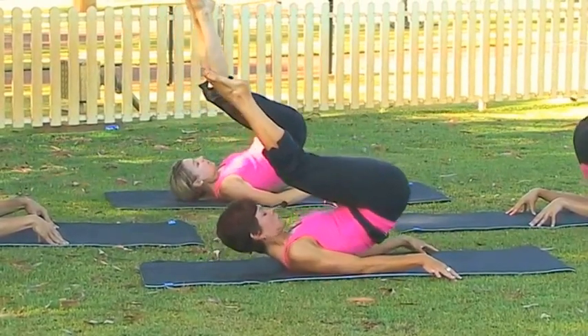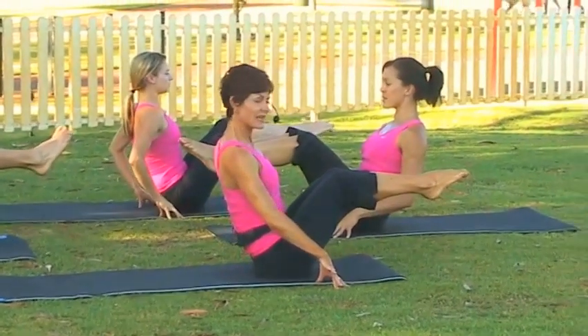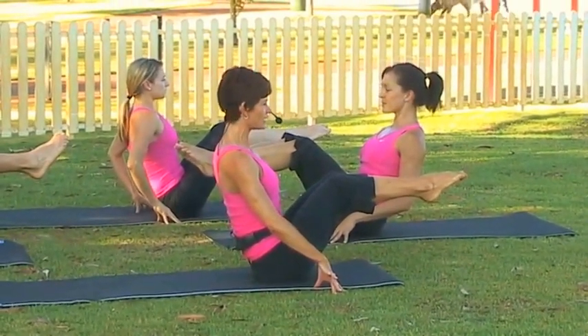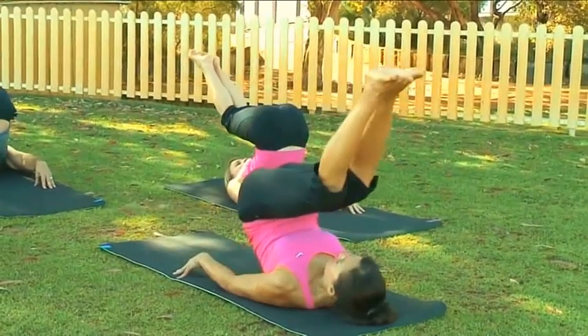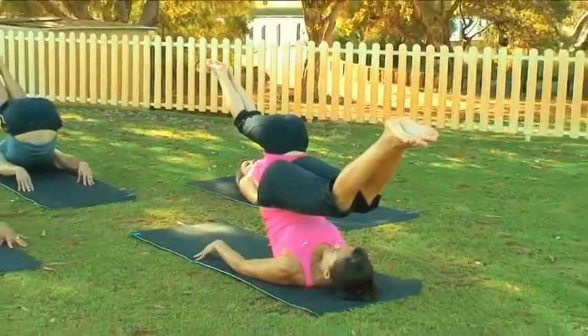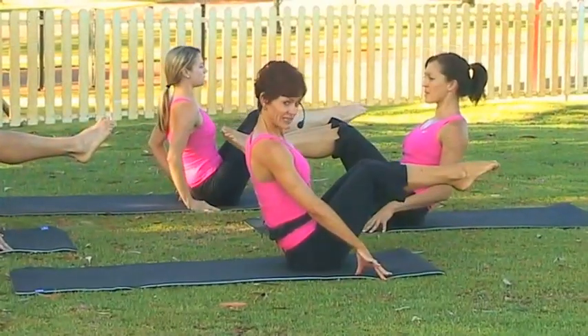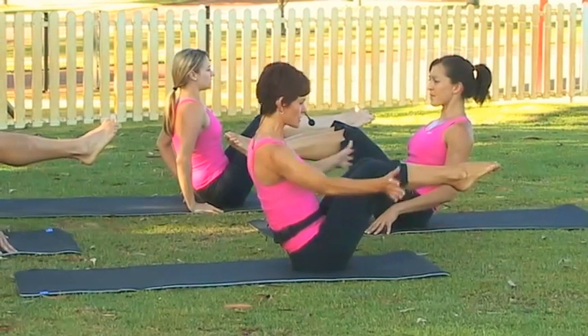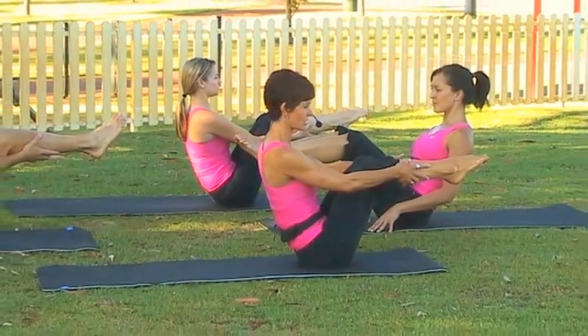Inhale and let's scoop down. Exhale and up you come. Let's try that one more time — breathing in, tuck your chin, pull the belly firm and let's roll back, coming onto the top of the back. Make sure you're not on your neck. Exhale and roll back up. So now let's give it a go if you're feeling comfortable — just placing the hands on the legs without the support of the fingers, but feel free to use the hands if you need to.